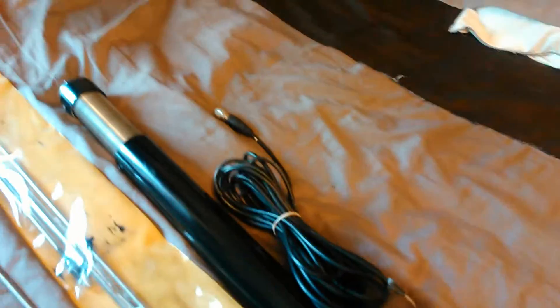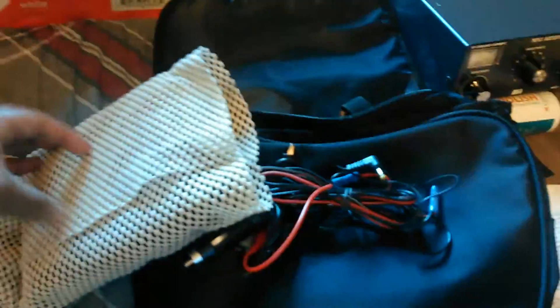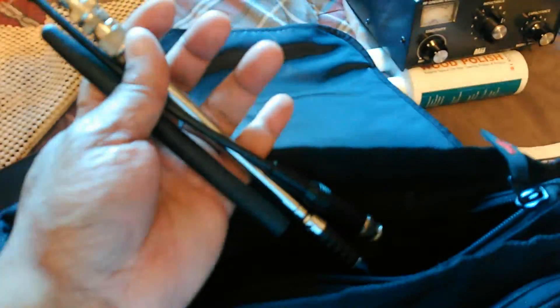Over here I have my bag all prepped and ready. Inside this bag is my 817 — she's all wrapped up and ready to go. Here's the 817. We have the wiring, some antennas, the microphone — everything in here all prepped and ready to go: HF antenna, extendable HF antenna, and so forth.